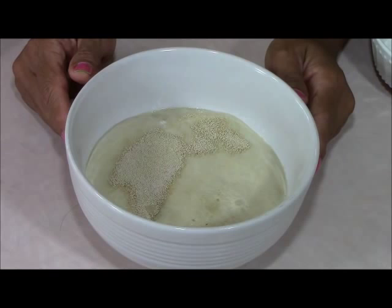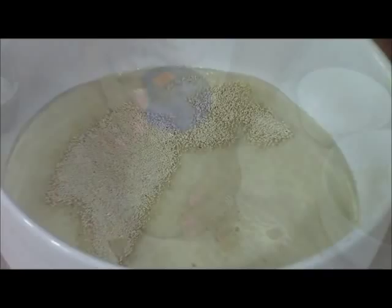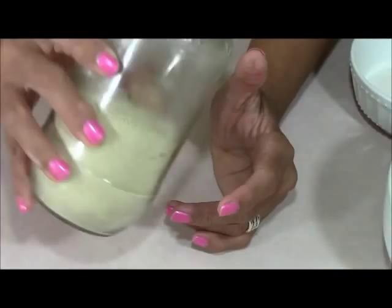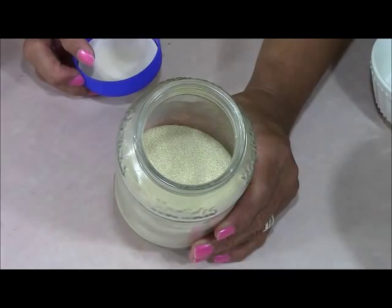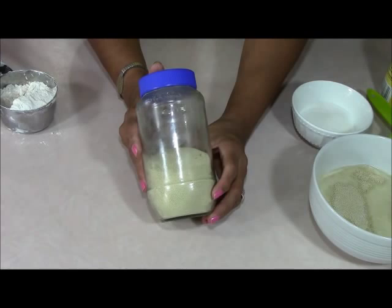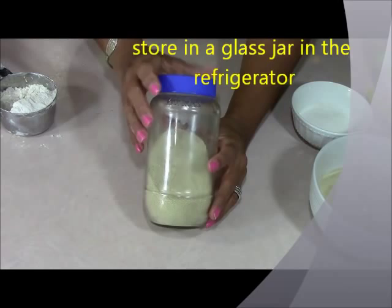Look at the yeast — it's been about 12 minutes and it's rising really well because it's fresh. I'll show you how to store yeast if you buy it by the pound so it doesn't go bad. You don't want to put it in plastic; always put it in glass. If you use plastic, the lid will sweat back into the yeast and it'll get wet and go bad. This jar has been here at least eight months and it's still fresh and not clumpy.